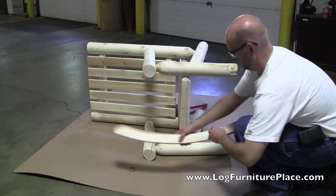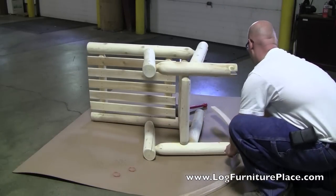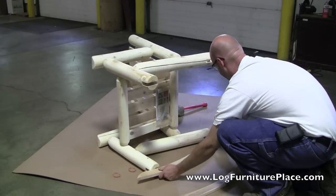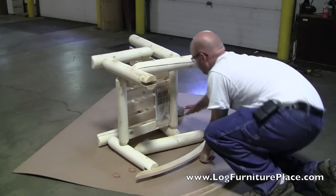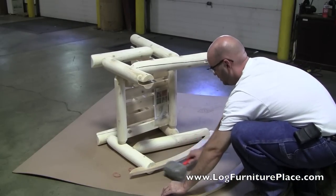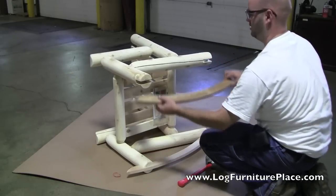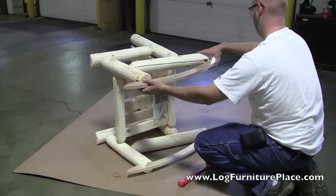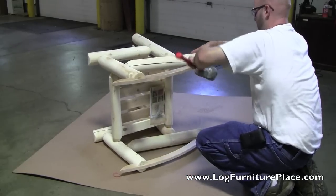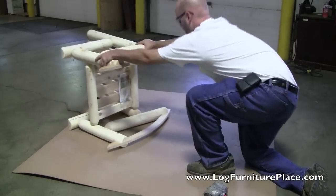There are the chairs together. Josh is now going to attach the rockers. The rockers will fit right into the grooves at the bottom of the chair. Just slide the rockers in, give it a couple taps, and that is all there is to it. The rocker is now all assembled.